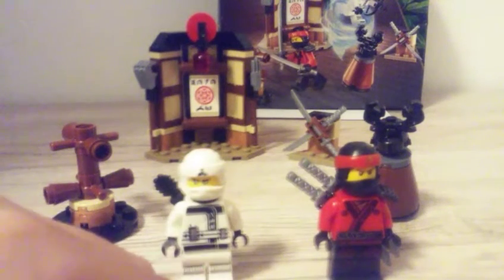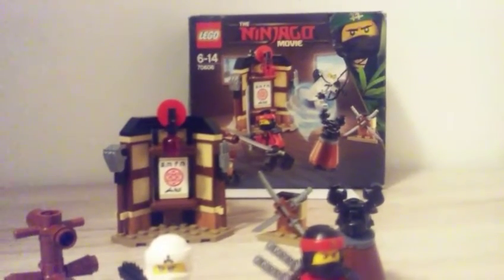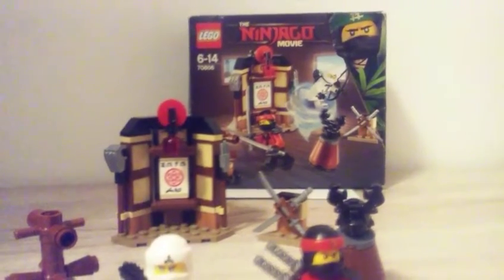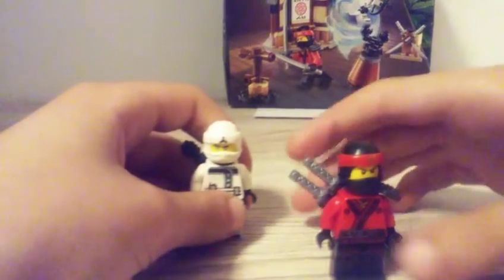Hello guys, today I'm going to do a set review. This set is called the Lego Ninjago Movie Set 7-6-6-6. Let's start with the minifigures. Here we come with 10 minifigures.